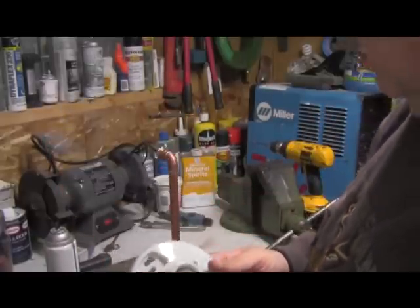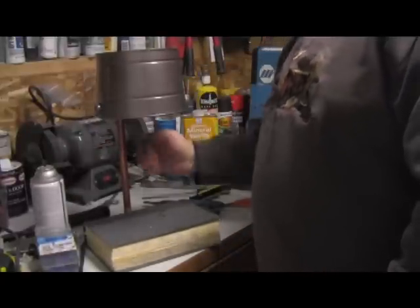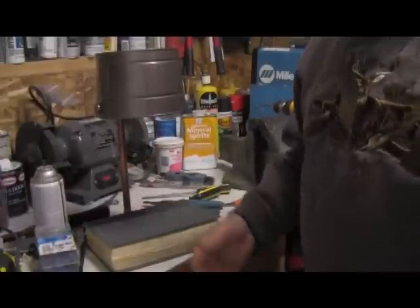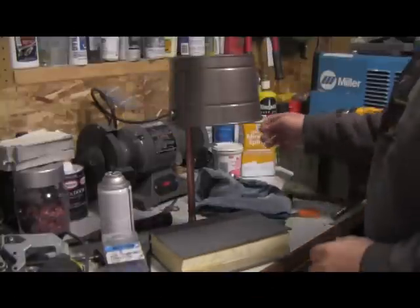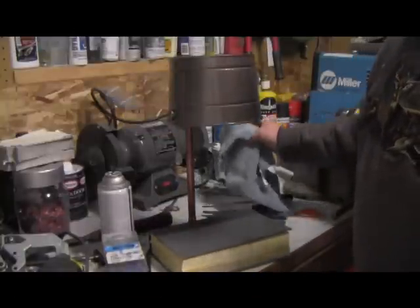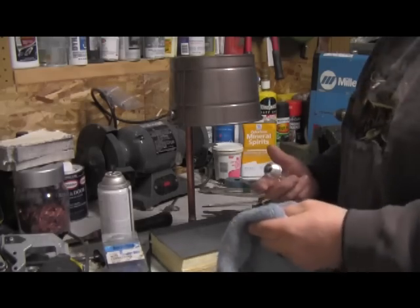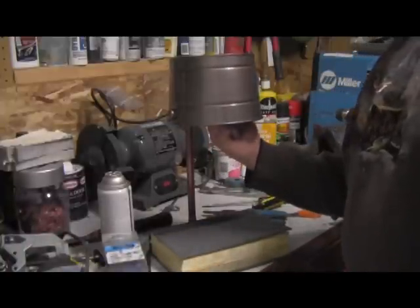Let's hook this thing up. Alright, we have a complete lamp here — it's got the pull chain, everything is wired in. All I have to do is put a light bulb in it and check it. I have a light bulb — I couldn't find one still in the bag so I had to steal the one out of the fridge. I hope my wife doesn't get mad at me. It's still a little warm, that's why I got it in the rag. Let's screw it in here.